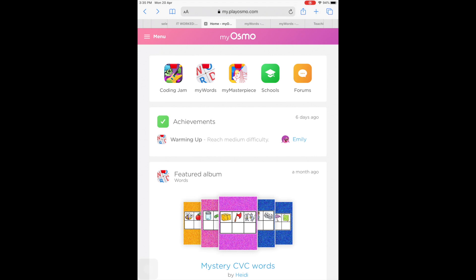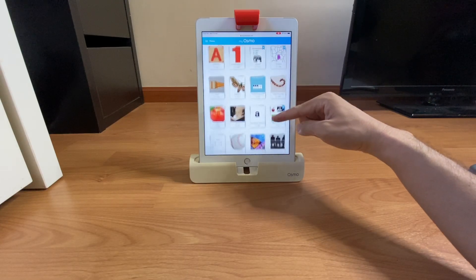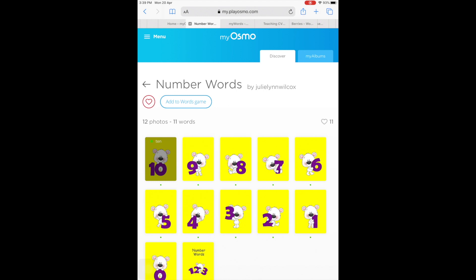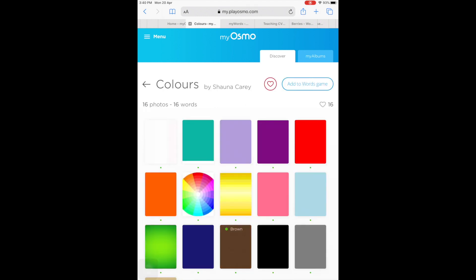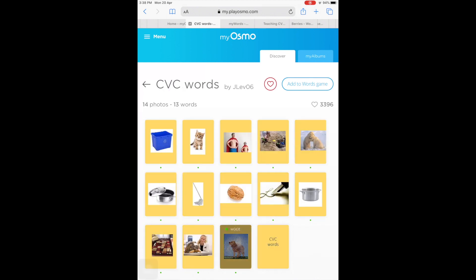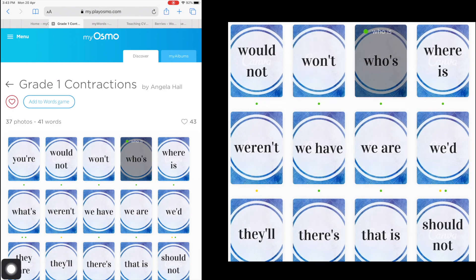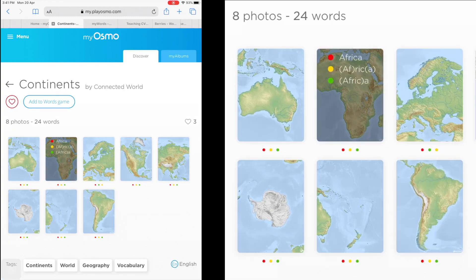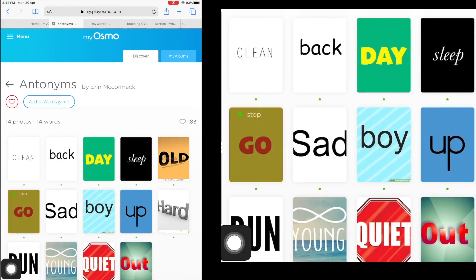What I'm really impressed with is that you can extend its functionality by signing up with a MyOsmo account. Among the account's various features are word albums created by the Osmo community for you to download for free. Many have been created by teachers, often focusing on curriculum widely taught in schools like consonant-vowel-consonant sounds. In other albums, the pictures used serve as a clue to your answer. You can see the answers and the assigned hints to the words as you mouse over each picture here. These have all been custom created, and you can upload your own as well.